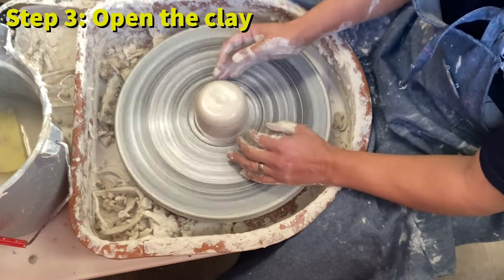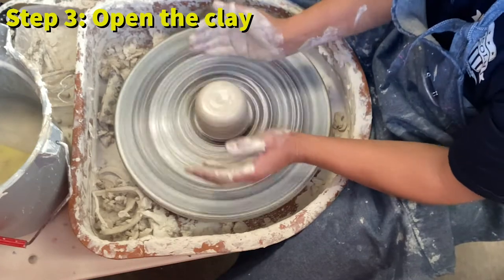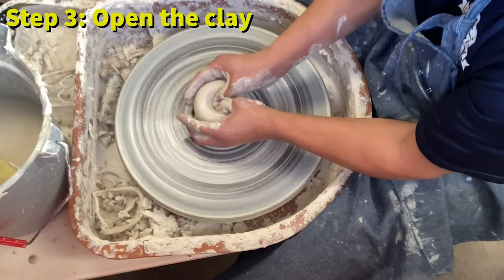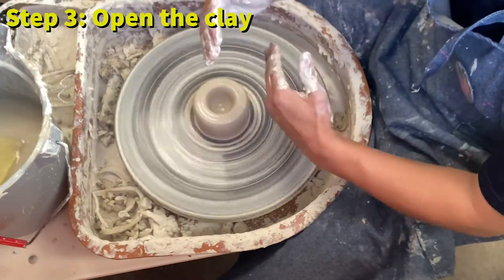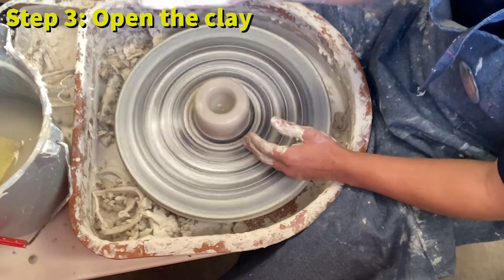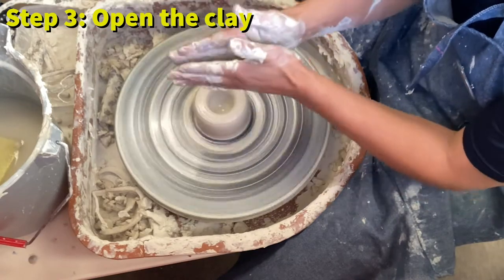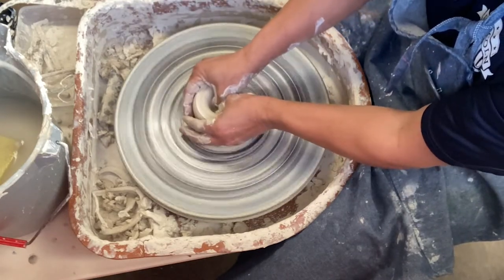There are different ways to open the clay. The way I do it: I put my hands together on the side of the clay, thumbs in the very middle, and push the clay down. When you push down, make sure you stop about half an inch before you touch the wheel head so your pot has some padding at the bottom. Then I open the base by getting my thumb at the very bottom and moving it to the side.